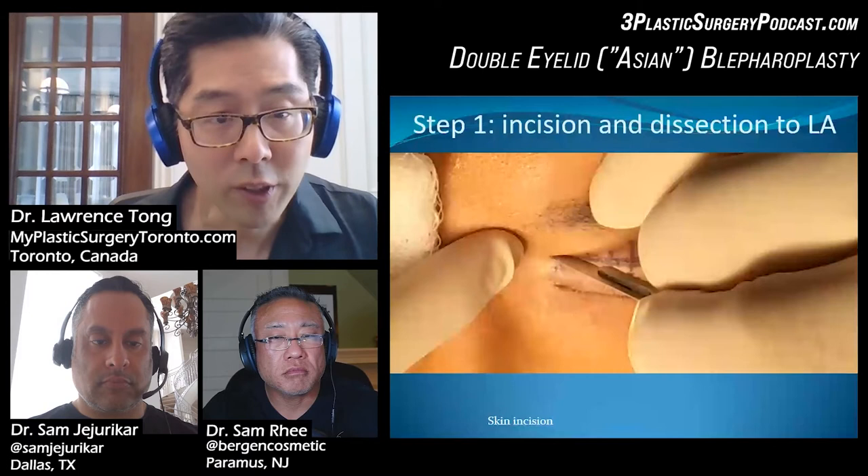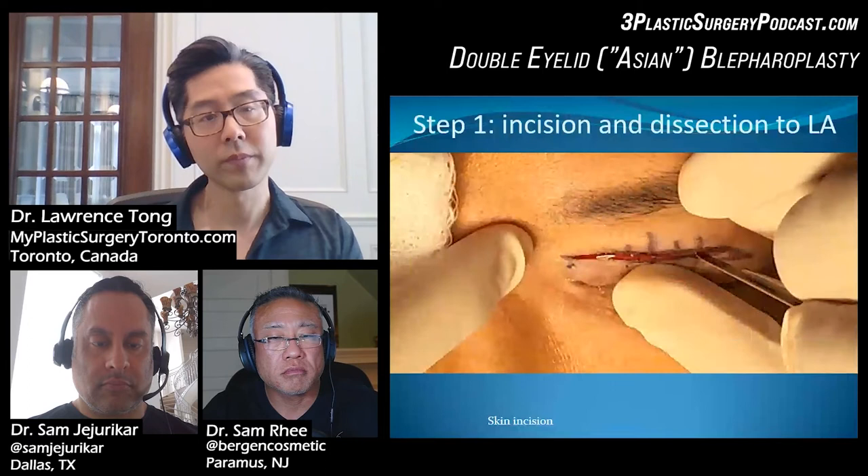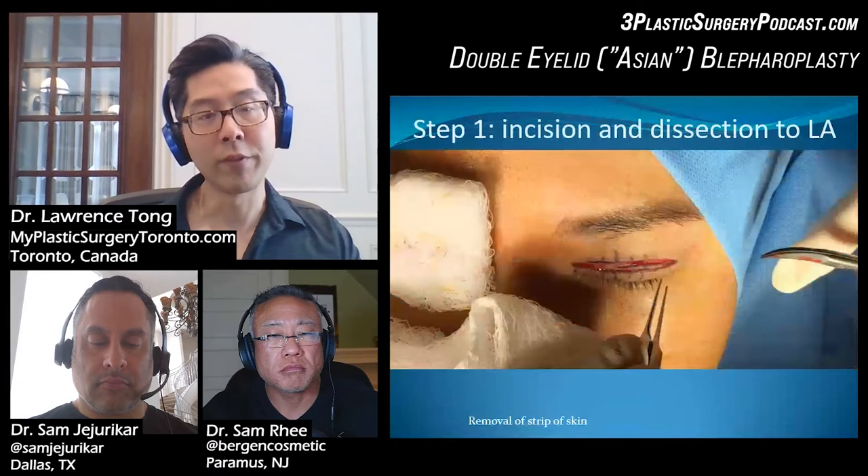This is an animation. So that's basically making the skin incision, and the next step is going to be removal of the strip of skin.